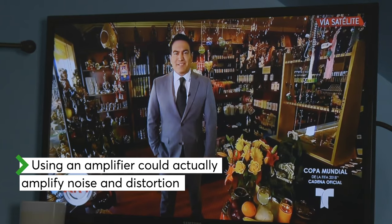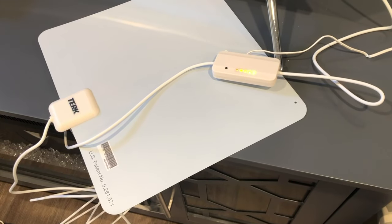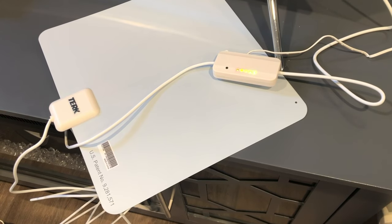If you have an amplified antenna, try it first with the amplifier turned off. If it doesn't work well, turn on the amp and re-scan to see if your reception gets better.